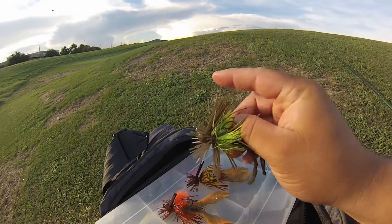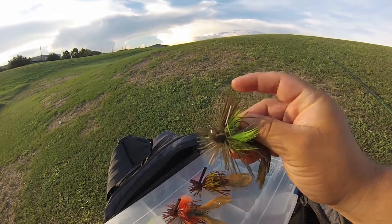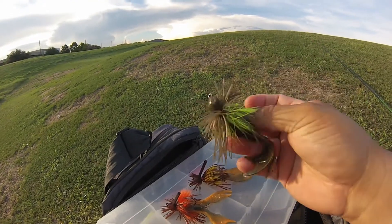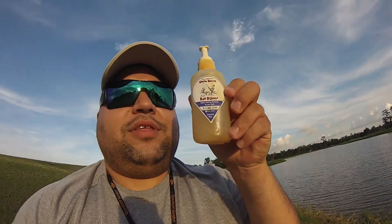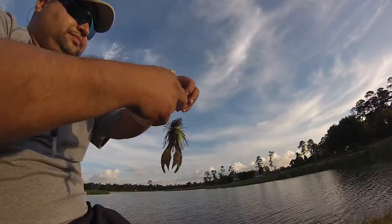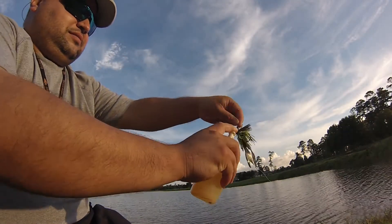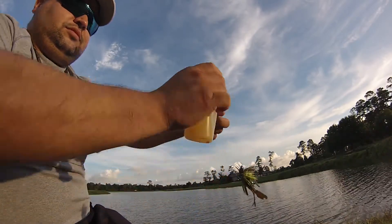Let's give this chartreuse one a try. It's got a nice weed guard on there — might trim it just a little bit. And also guys, never leave home without it — Uncle Norm's Bait Buddy. Check it out, I'm gonna spray it with that. A couple of sprays, good to go.